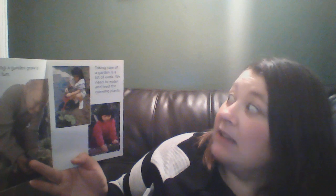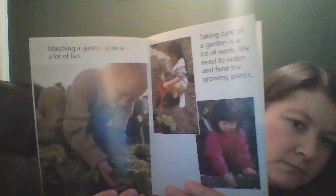Pretty soon our seeds will start doing that. Watching a garden grow is a lot of fun. Taking care of a garden is a lot of work. We need to water and feed the growing plants. Soon the plants grow flowers. Don't pick them because the flowers may grow into the vegetables.